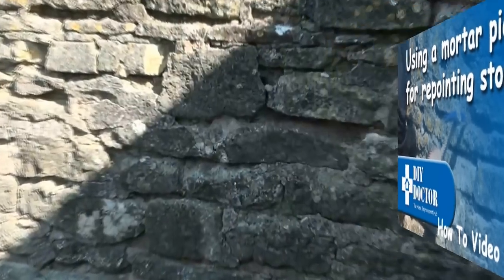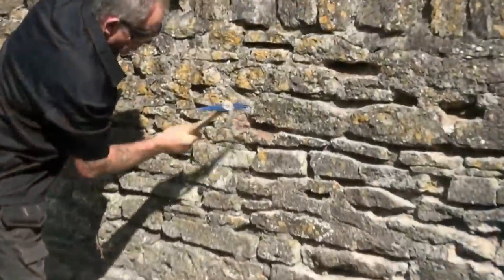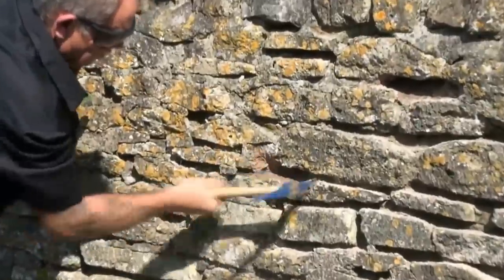Chopping out mortar from stone walls is a really painful job, but a double-ended mortar pick will make life a lot easier. Also have a look at our video on using a mortar router.